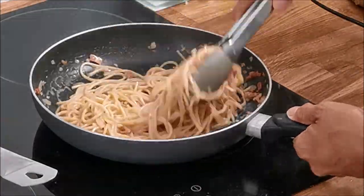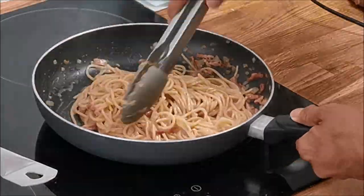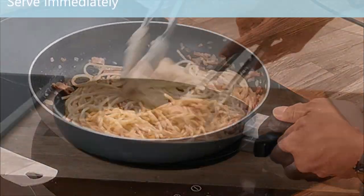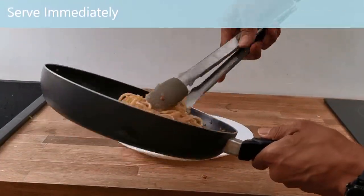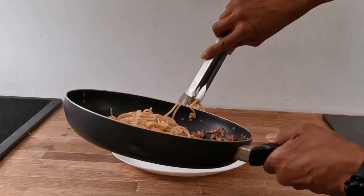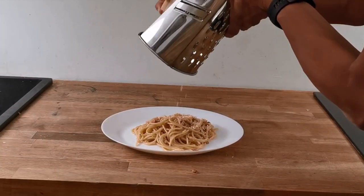Your carbonara is ready when the sauce is smooth and gleaming. Serve immediately with a generous garnish of parmesan cheese and some freshly ground black pepper.